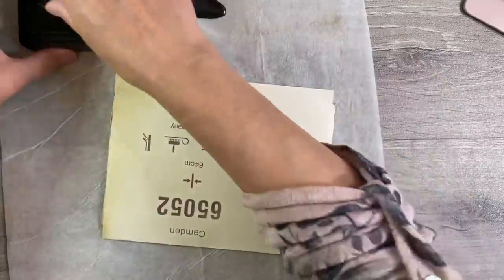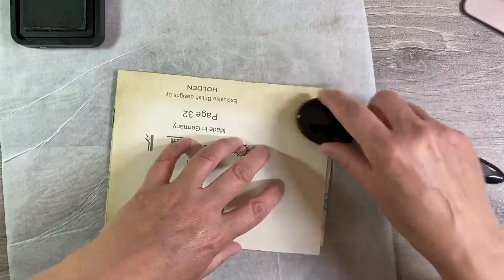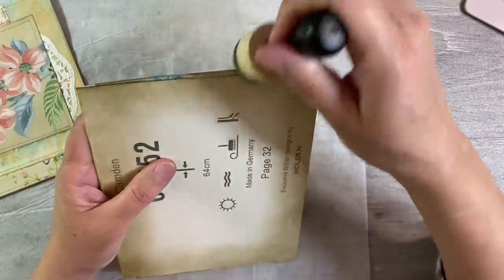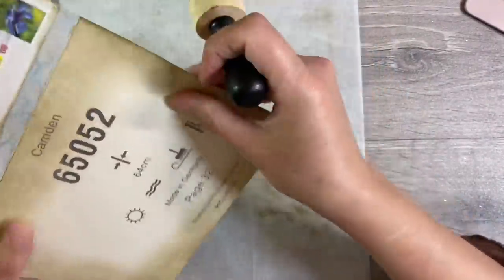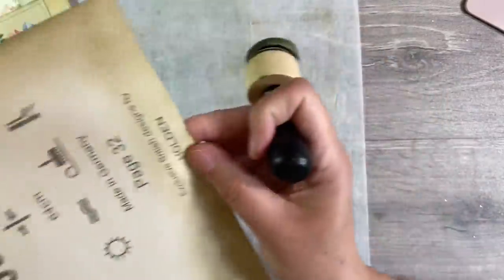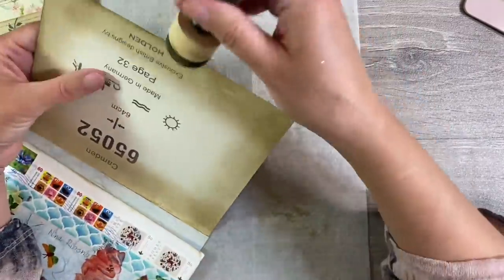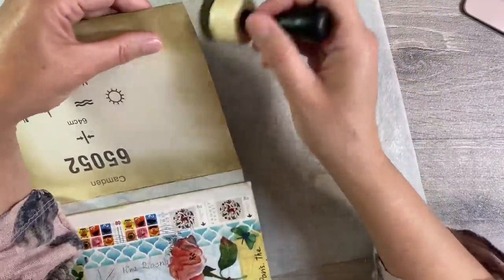So I'm just going to go all the way around the edge like this. And I'm using Frayed Burlap. Now I am going to use the sponge just to frame the outside slightly just to give it a harsher edge. Here we go, so I'll go all the way around like this just to frame it. And that's enough for my background. I'm quite happy with this.